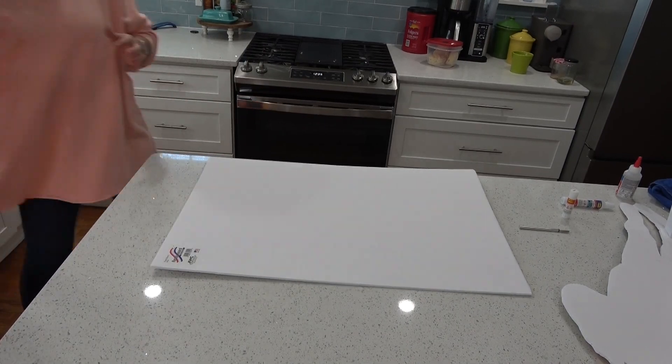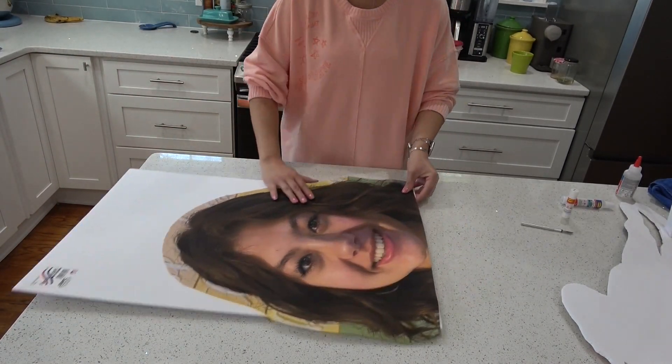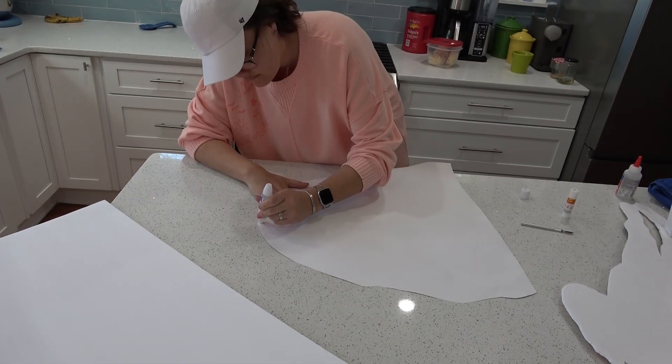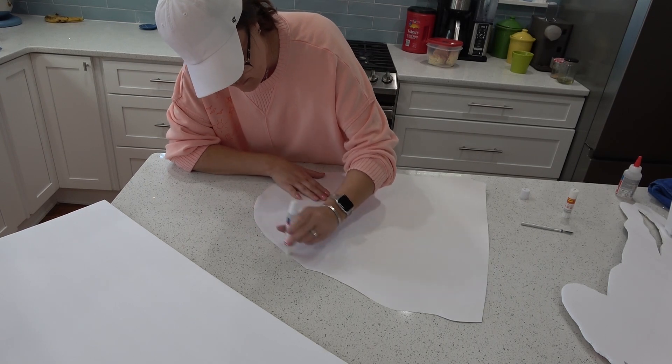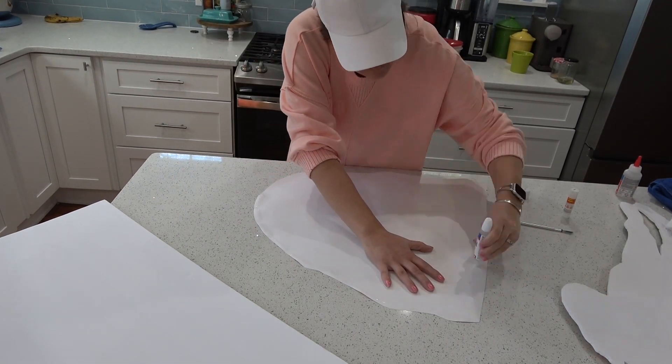Next, I went down to my kitchen because I needed a larger, less cluttered workspace. I measured a piece of foam board, making sure I bought the correct size. Then I took a little bit of glue and on the back of it, just rubbed a whole bunch of glue all over the entire project.